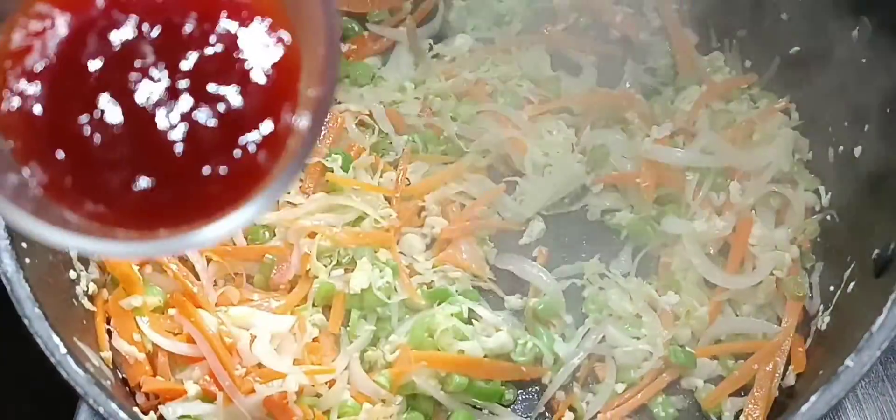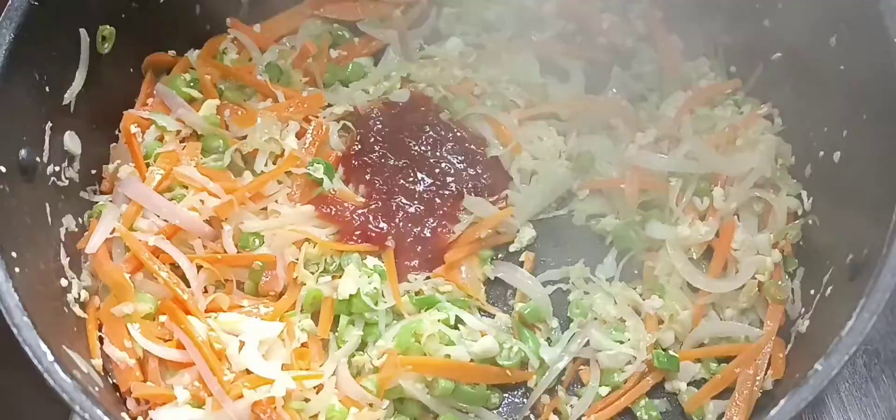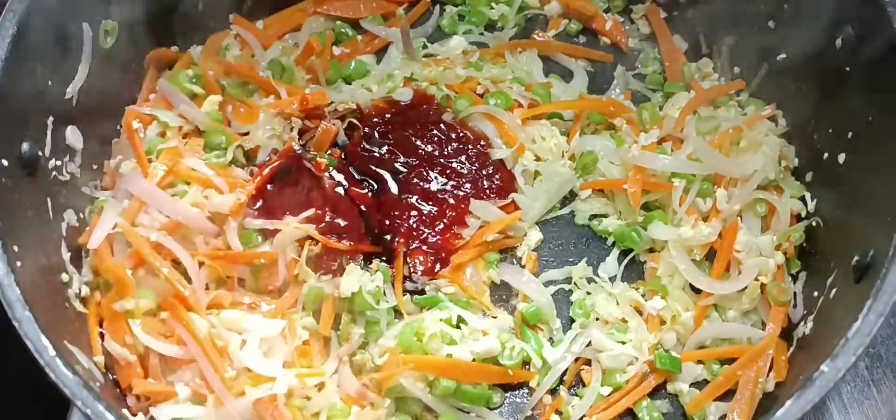3 tablespoons of tomato sauce, 2 tablespoons of red chili sauce, 1 tablespoon of soya sauce. You can add the vegetables in high flame.